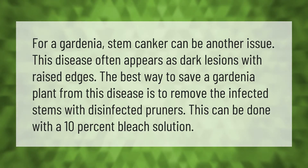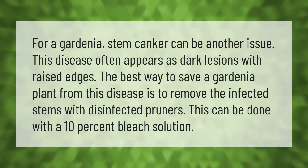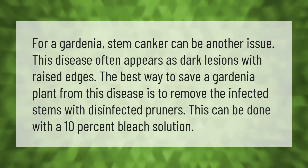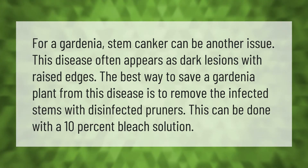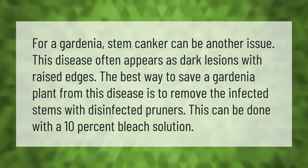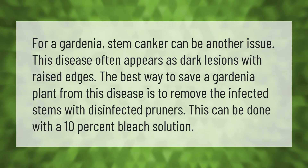For a gardenia, stem canker can be another issue. This disease often appears as dark lesions with raised edges. The best way to save a gardenia plant from this disease is to remove the infected stems with disinfected pruners.